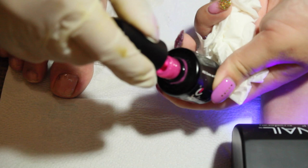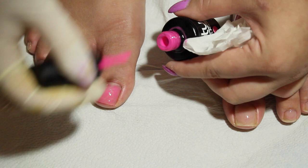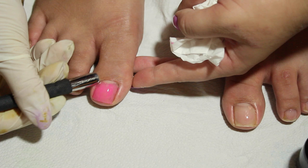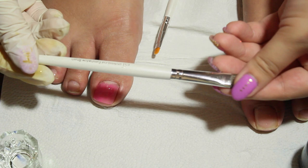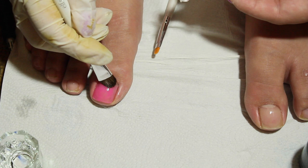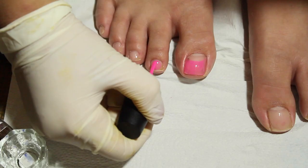Today I will be using C'mon Barbie number 92 by Couture Gel Nails. It's a beautiful Barbie pink polish — I'm in love with this color. Apply a thin coat of polish. I will be doing a French tip look, so I won't be applying the polish all the way to the top. Use a French brush to get the desired French tip look. In my case, I used the e.l.f. eyeshadow brush — it's only a dollar. Dip the brush into some alcohol, take the excess off, and use it to carve the design.